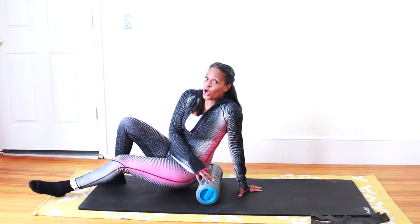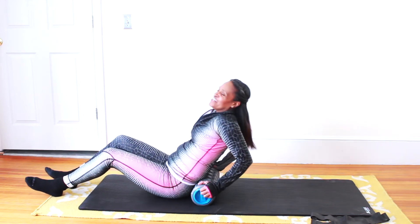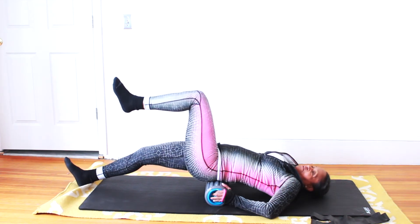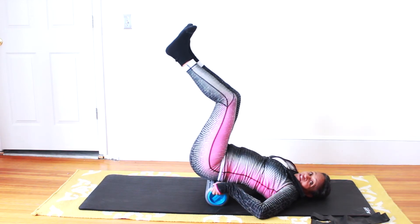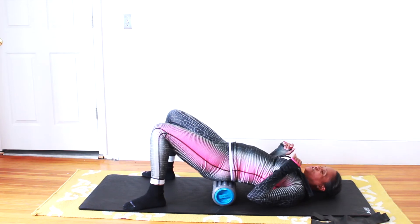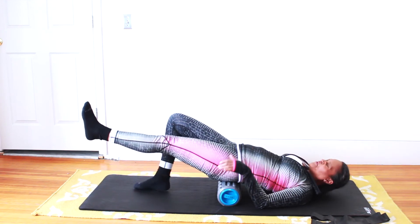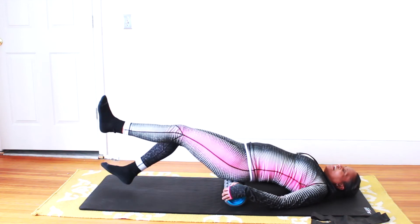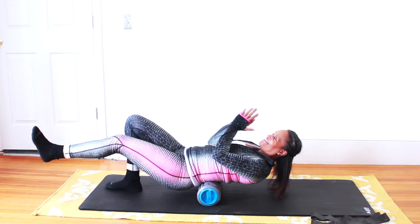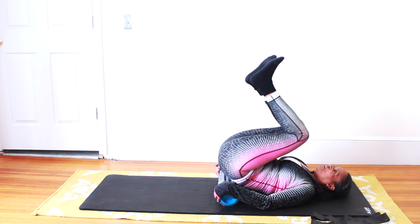Now we're going to move to the back — glutes, bottom, squats, deadlifts — yes, this is it for you. Place the roller right where your lower back meets the top of your butt, come down with your shoulder blades, and rest right here first to get comfortable. Bring your feet down, roll it all the way down, and just roll it back and forth. Even up through the spine — amazing. You can get deep tissue in that lower back from deadlifts; every time you move your legs you're going to feel it even more.